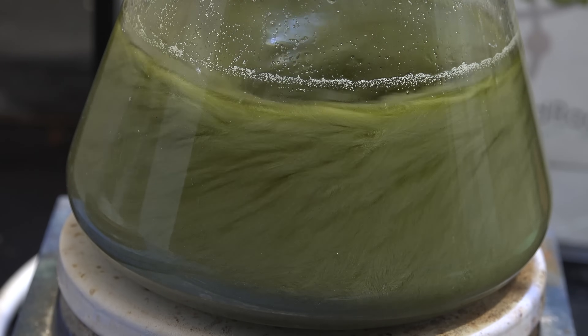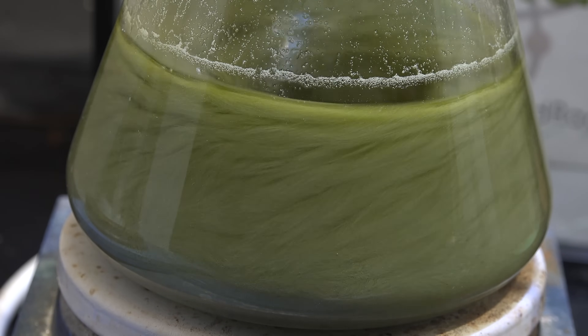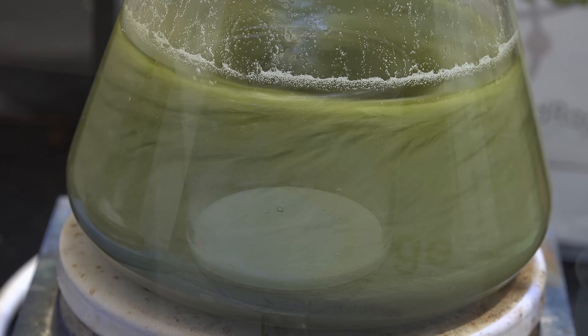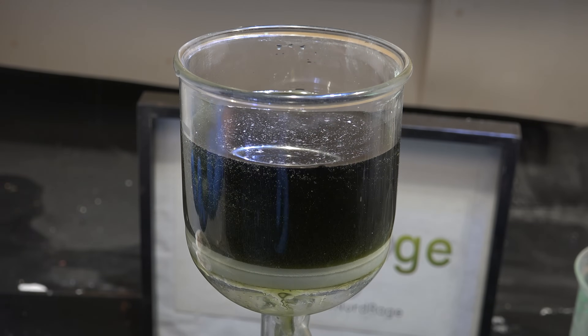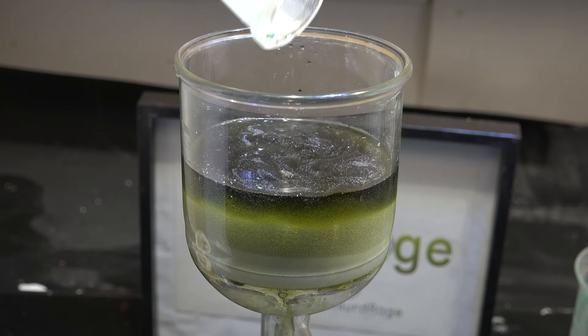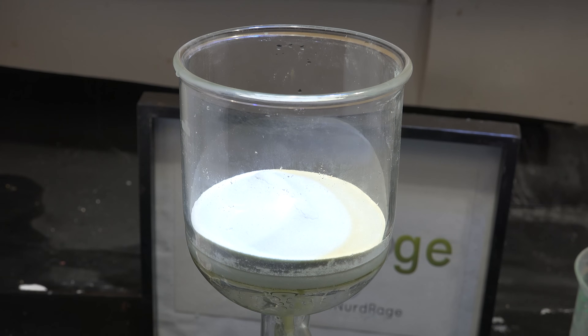I ran about three cycles before I decided I had enough. For the last cycle, don't regenerate the copper chloride — instead let it precipitate and cool to room temperature. Then filter the mixture to remove as much of the copper chloride as possible. This is another reason why I removed the excess hydrochloric acid at the beginning: if the copper chloride remained dissolved it would make our sulfuric acid recovery much harder.